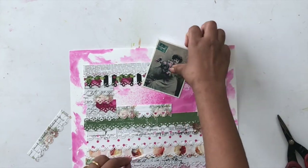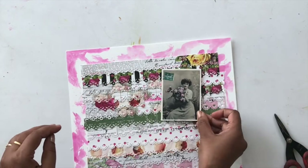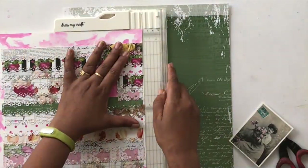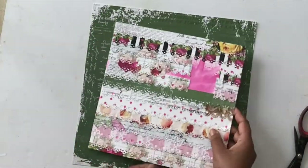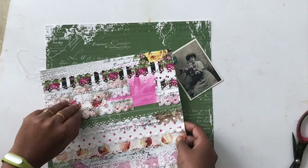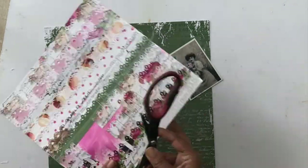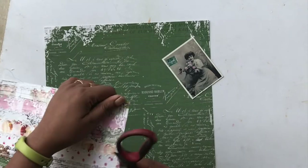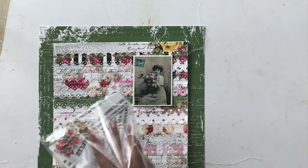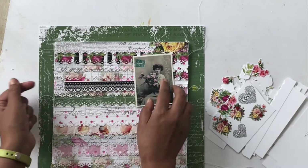I was a little short on strips, so I used the leftover trimming pieces to build the 10 by 10 inch square. Then I trimmed the whole piece again to exactly 10 by 10 inches. Once trimmed, I added stitching along the borders using my sewing machine and left the extra threads hanging — I think that adds to the whole look. I also used my scissors to roughen up the edges a little bit to add more shabbiness to the layout. Then I placed the photograph — a free printable I got off the internet — and started playing around with my embellishments.